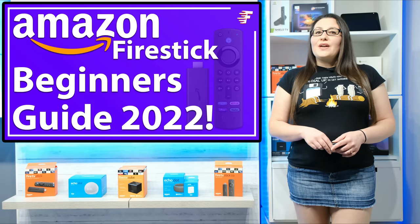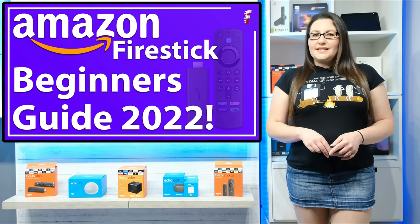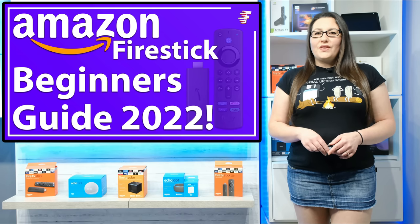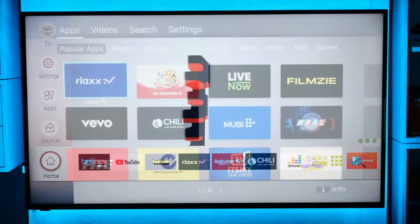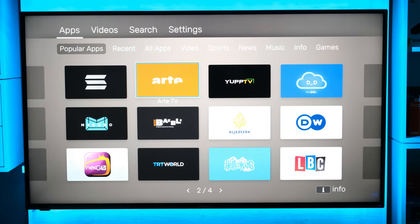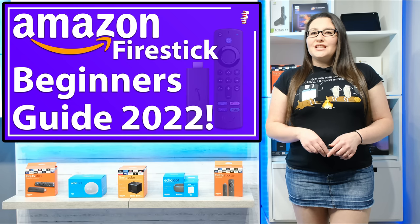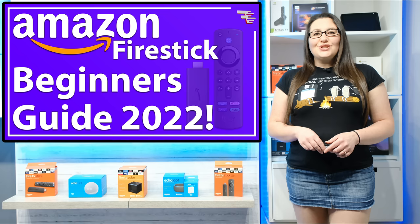That doesn't necessarily mean though that if you already have a smart TV, you do not need a Firestick. I have three TVs in my home and all of them are smart TVs, but I still use a Firestick with each one. Most smart TVs are limited by what apps you can install, and it's often difficult or impossible to sideload other apps, so you are stuck with the apps that come from your smart TV's app store. That is not the case with the Firestick — it's much more flexible in what you can do with it and install on it.